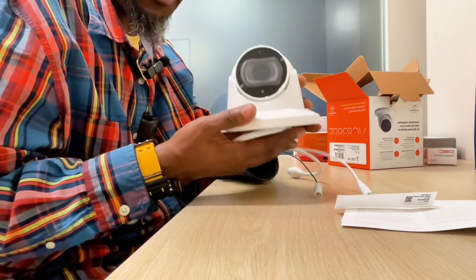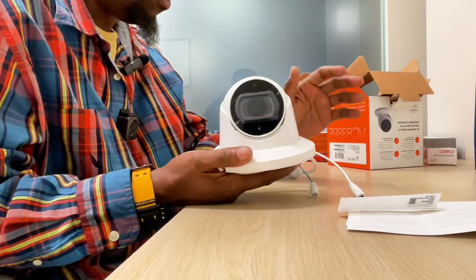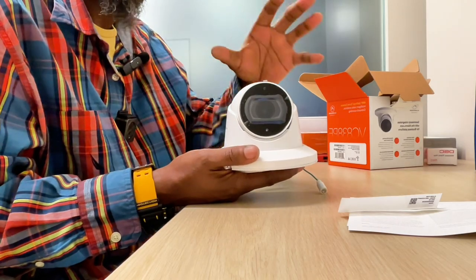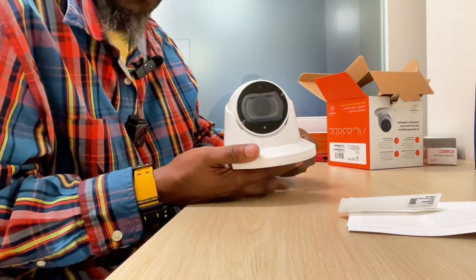We also have the bullet cameras in addition to these dome cameras. All of this will work on your mobile phone, all connected to Alarm.com.